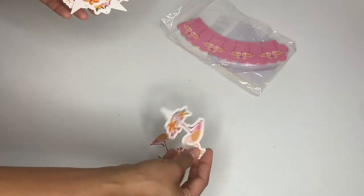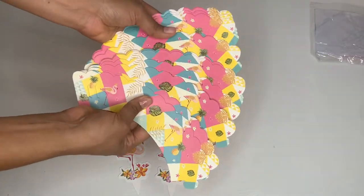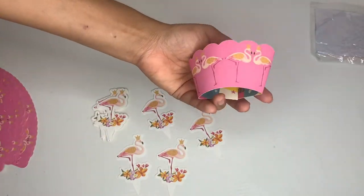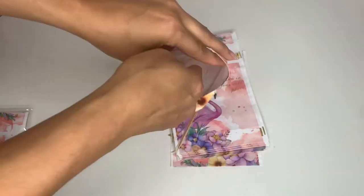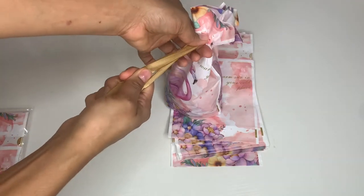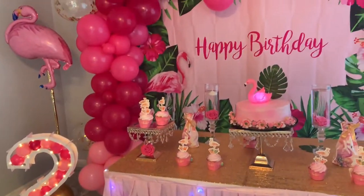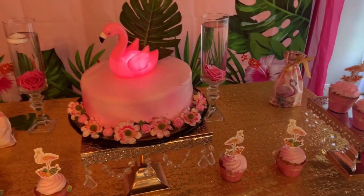I got these cute little cupcake toppers and cupcake wrappers — they're double sided. You can use whatever size you like and they're pretty simple to put together. Just place them on your cupcakes. I also got these cute little bags — I love how they look. Put some candy inside, tie a bow in the front, and they came out super cute.